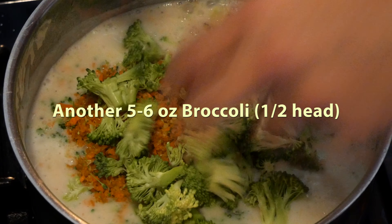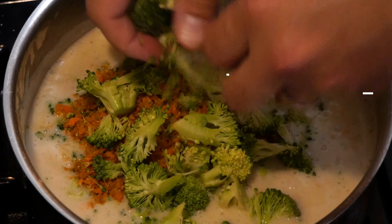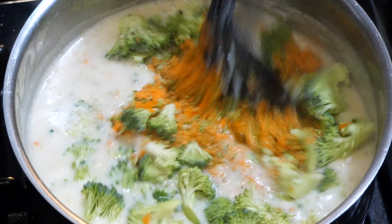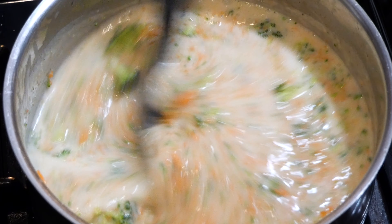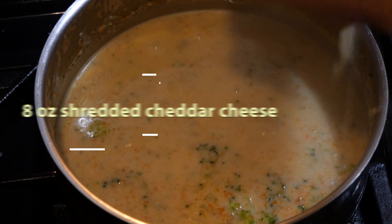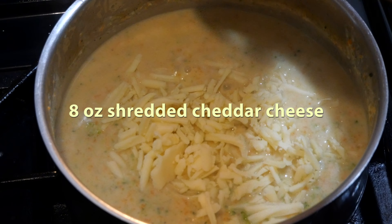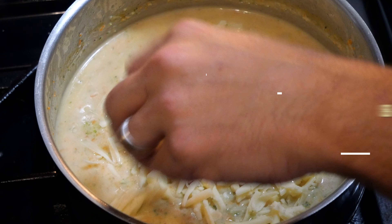We also want to add some additional broccoli — we have another half a head that was set aside, about five to six ounces — adding that just for a little bit more texture in the broccoli soup. Mix all the ingredients together and cook for about 30 minutes until it gets soft, then add eight ounces of shredded cheese. Cook and stir that in for about five minutes, and then you're ready to serve.